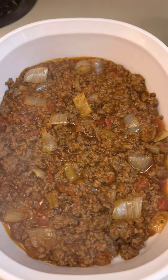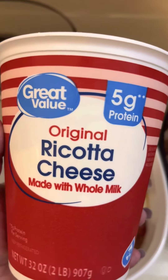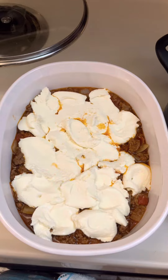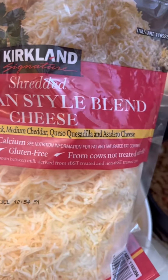Let it saute a little while, then add one layer of the meat sauce, one layer of ricotta cheese, and one layer of whatever shredded cheese you have.